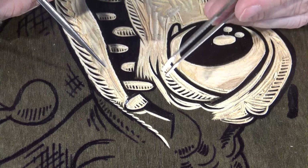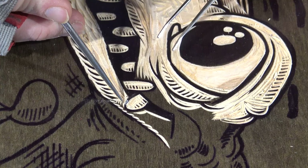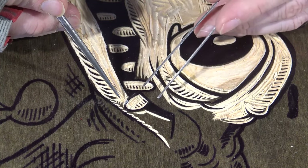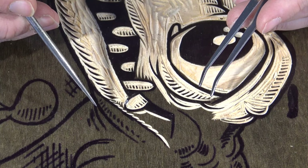After some delicate work with my tweezers and this awl, I've got that piece into place. I've got some wood glue on it, it is glued down, and once it dries it should be good as new.